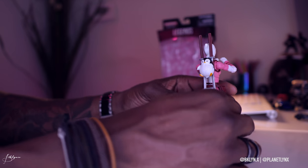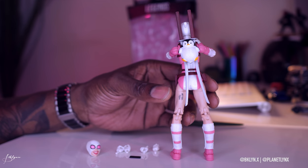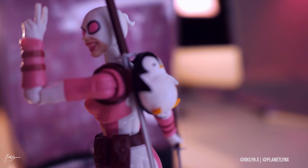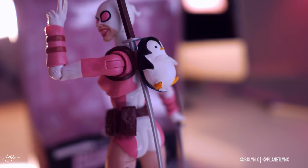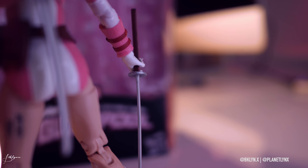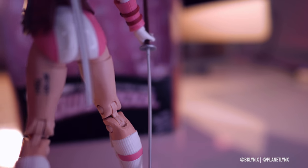She has shin guards with white and pink straps, and pink sneakers with white socks. Check out the back — she has a backpack that's a black-and-white penguin, which also holds her katanas. The katanas have brown handles with silver blades and guards.